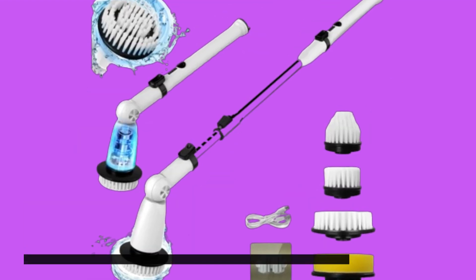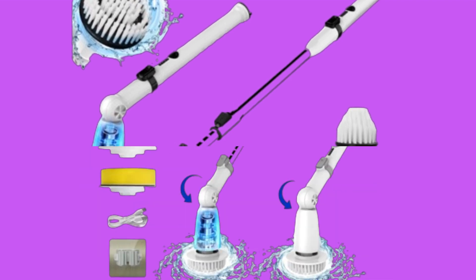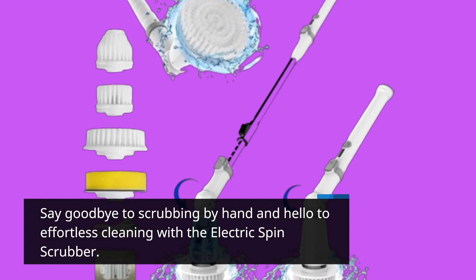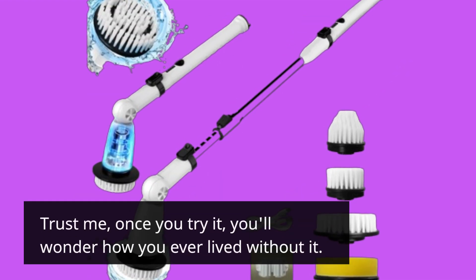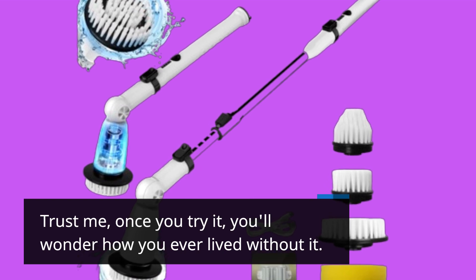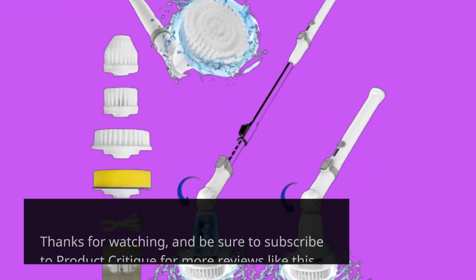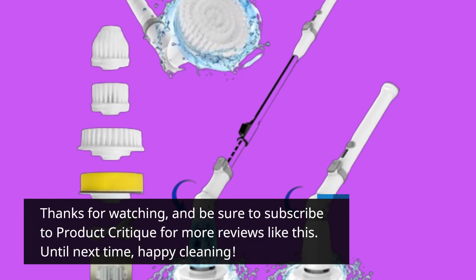So there you have it, folks — the best self-cleaning brush for women available in the market. Say goodbye to scrubbing by hand and hello to effortless cleaning with the Electric Spin Scrubber. Trust me, once you try it, you'll wonder how you ever lived without it. Thanks for watching, and be sure to subscribe to Product Critique for more reviews like this. Until next time, happy cleaning!